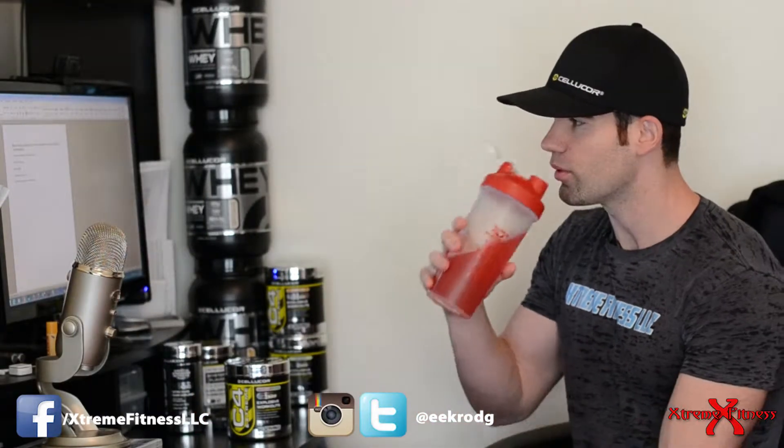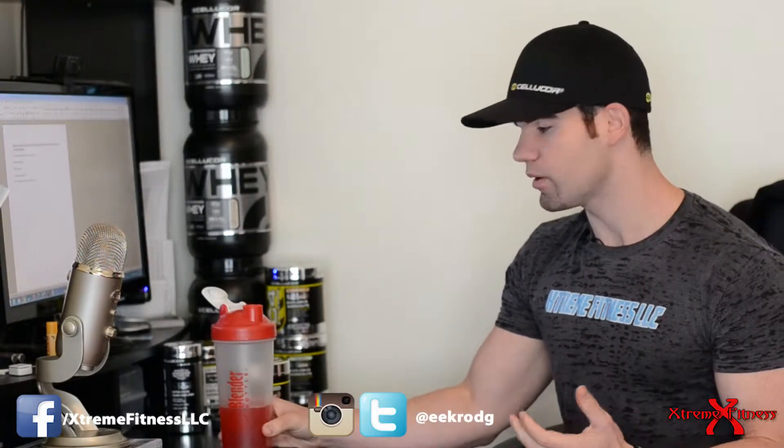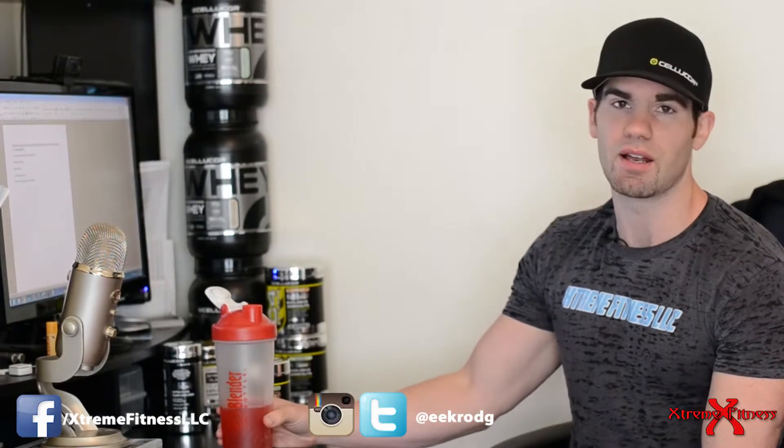Let's try the flavor and see what we think. As far as flavor is concerned, I'm going to give this product a 10 out of 10. I really enjoy the strawberry flavor — I don't get any weird bitter aftertaste as I would with other pre-workout products I've tried in the past. Flavor is easily a 10 out of 10.